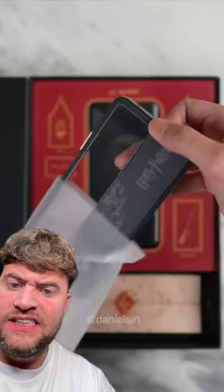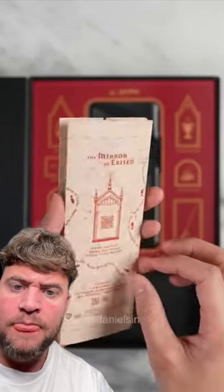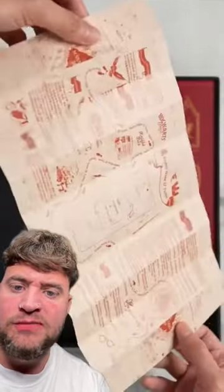So we've got the stickers again, the case — I'm interested in the phone. It's a Marauder's Map.